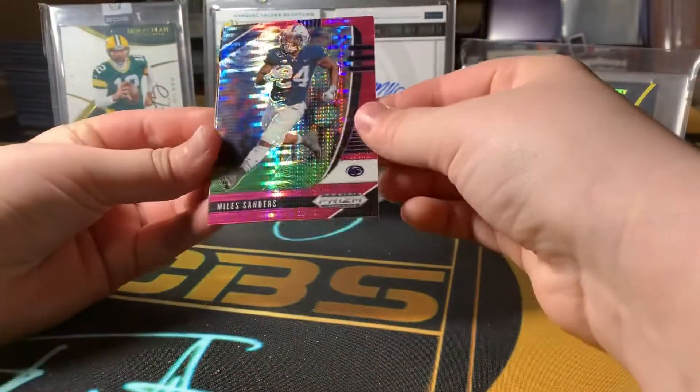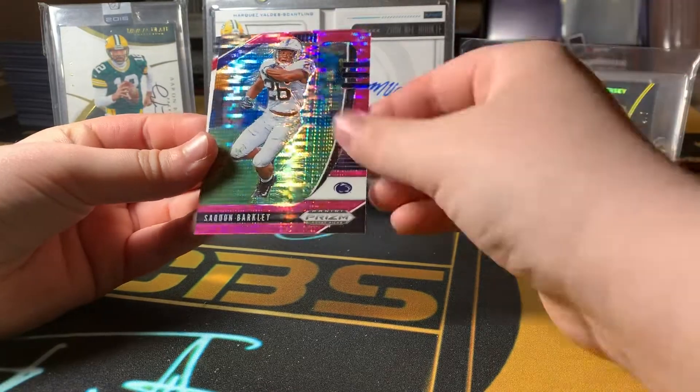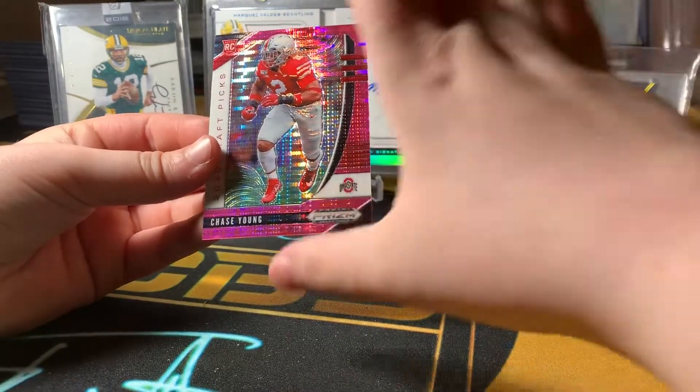This is a disco pack. Miles Sanders, Saquon Barkley, and a Chase Young. That is not bad.